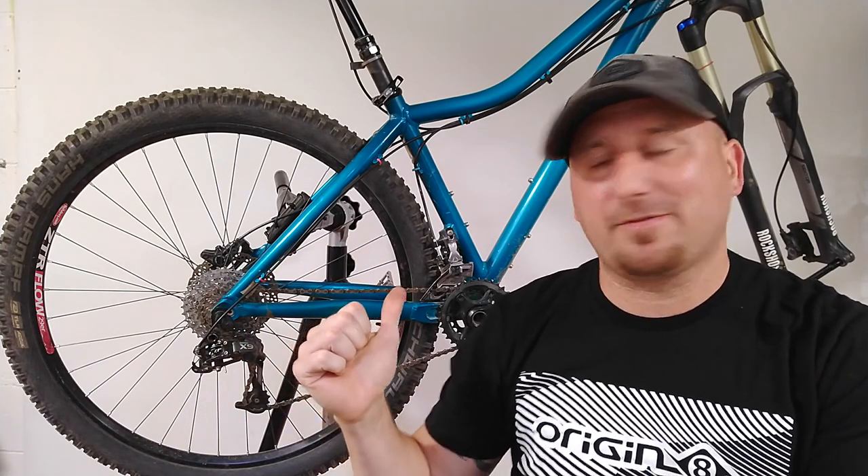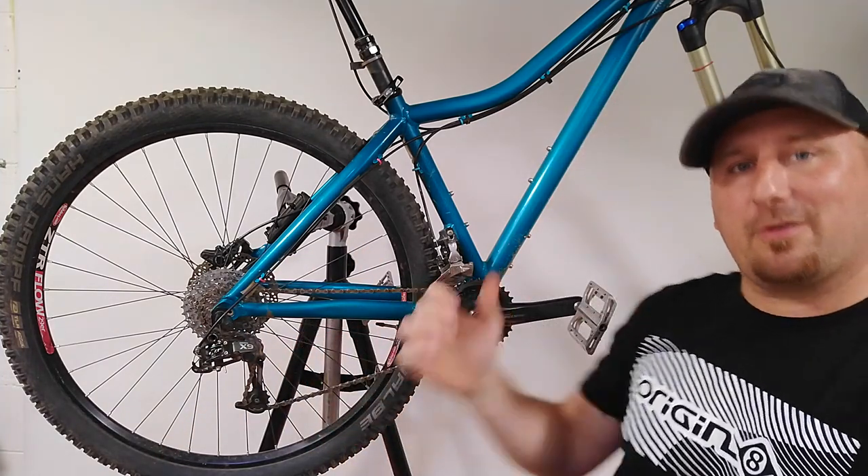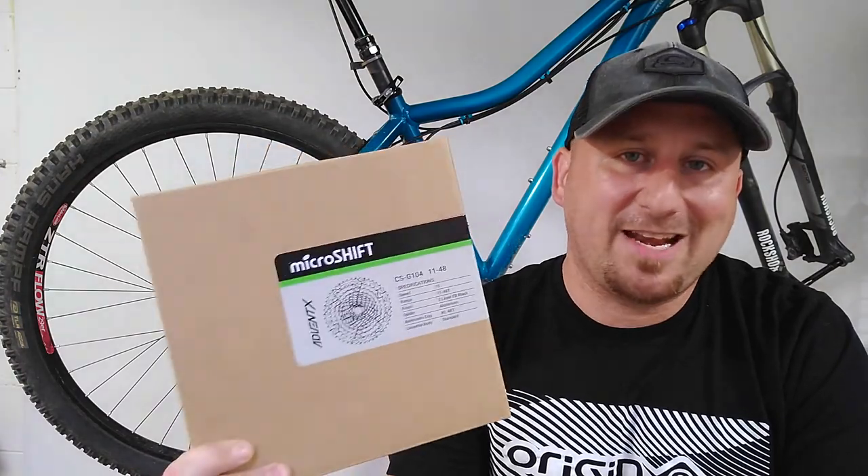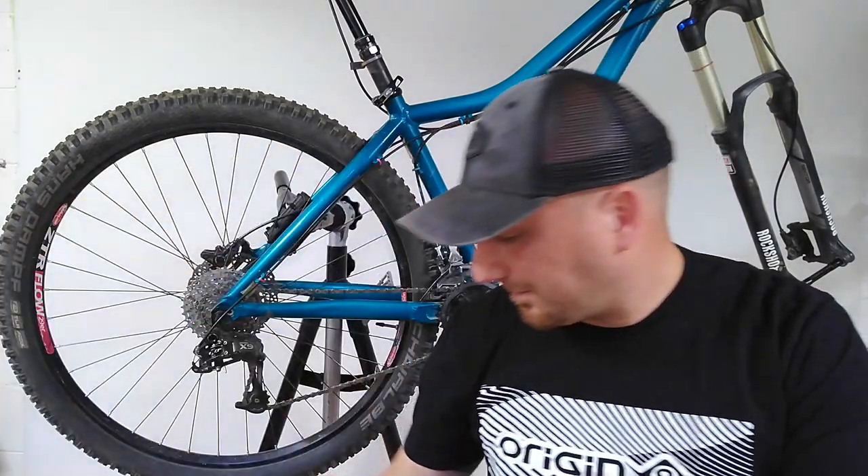Welcome back everyone, and thanks for joining me. On this video, what we're going to do is take this mountain bike with a classic 2x10 drivetrain, front derailleur and everything, and update it to a modern drivetrain with a 1x front using the North Shore Billet chainring and the MicroShift Advent X 1x10 system, and clean up the controls a little bit to make it more modern.